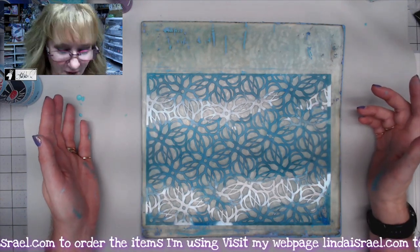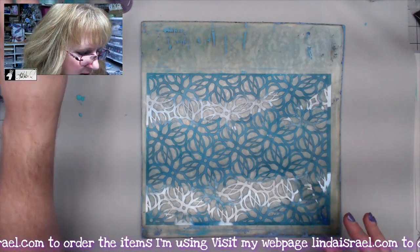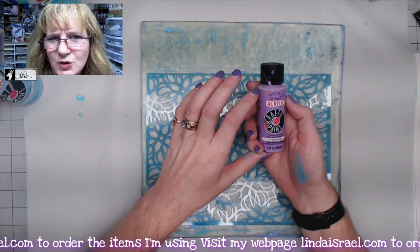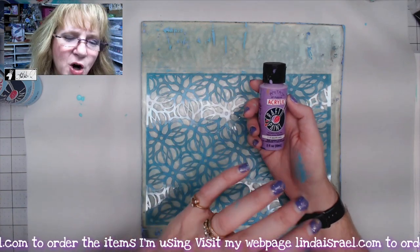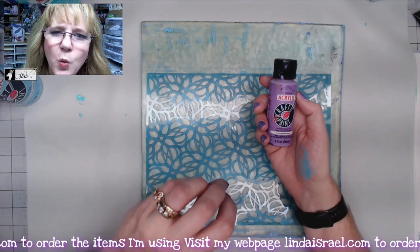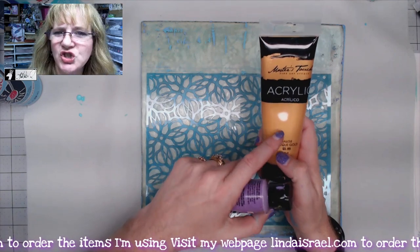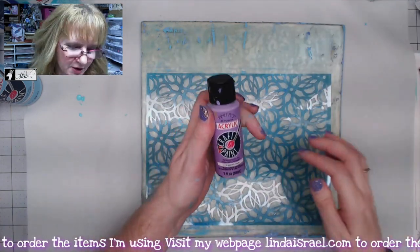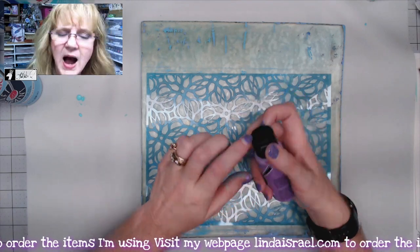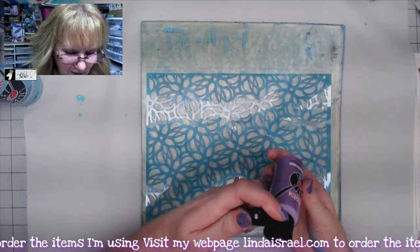I thought I would just kind of mix some colors. I'm using acrylic craft paint — craft paint usually has more of a chalky look to it, where a heavy body acrylic paint would be shiny. I want to use that chalky look. I've got what looks like hyacinth; this was from Anita's. Really just any kind of paint that you like.